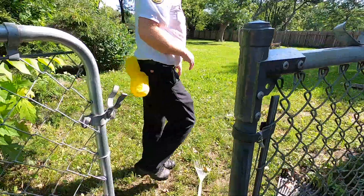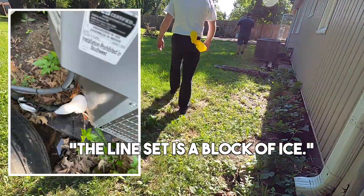Today I am at a customer's home with Mike, and he is inside the house right now checking out the indoor portion of the air conditioner. They called because the air conditioner just isn't working at all. He's going to check out the thermostat, then go down and look at the coil in the furnace area. When he comes back out we'll look at the outside unit. He said the line set is a block of ice.